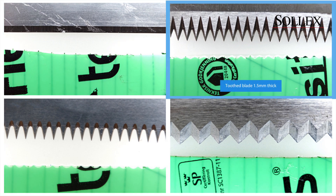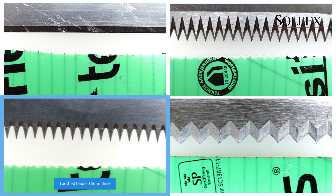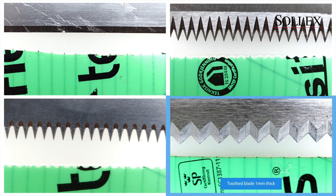A toothed blade generates more entry points into the tape and does not get so much glue on the blade side. The 1.5 millimeter thick blade generates a wavy cut due to multiple entry points. The 0.5 millimeter thick blade generates a much finer wavy cut but you need a lot of force, which makes the thinner blade not optimal. The blade with the wavy teeth design generates almost a straight cut with an optimal entry point level.